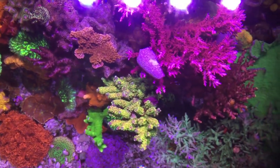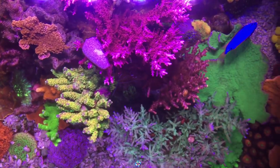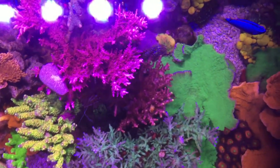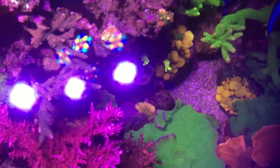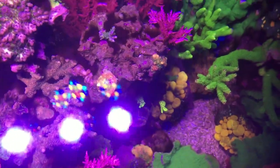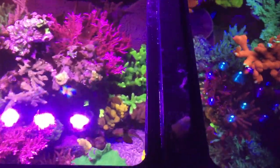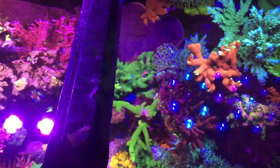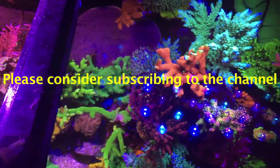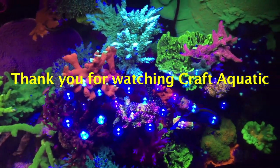I'm not the kind of reefer that is overly controlling of what the coral does. I am, however, very controlling of my water parameters, and I do my best to maintain perfect water quality. As far as the coral is concerned, I want it to settle in the way that it needs to best, and that seems to usually be the best thing for them. I hope you enjoyed the video — please do leave a comment below, I love hearing your thoughts and ideas. If you like the channel, consider subscribing, and I'll see you in the next one.